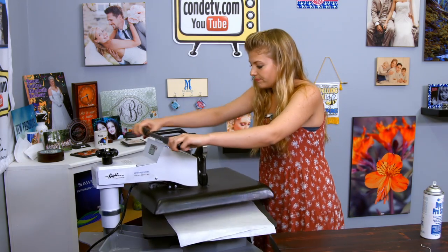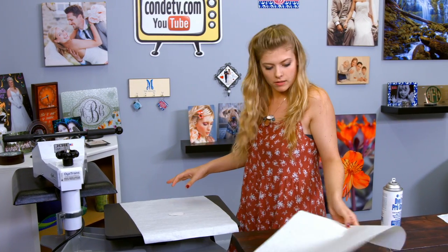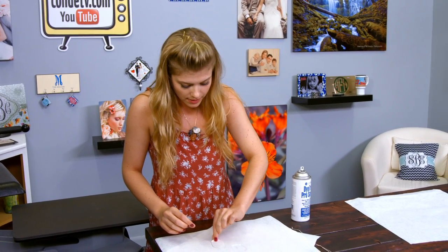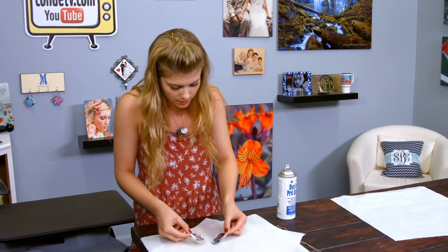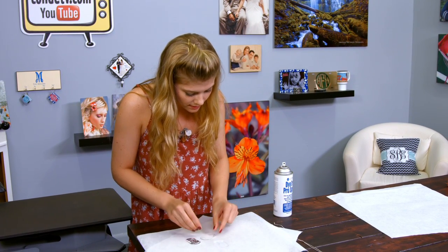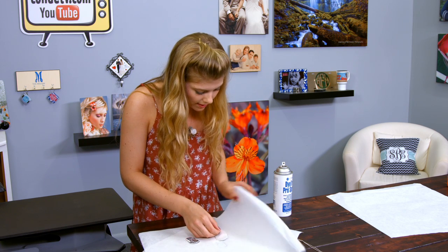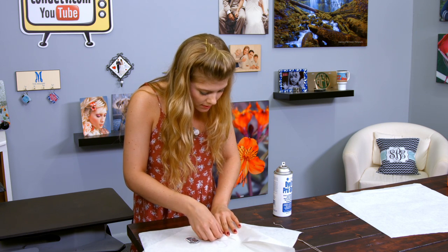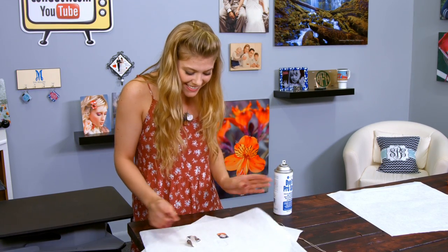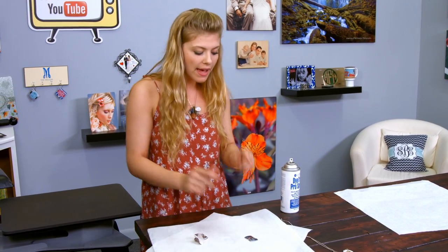That sound means we're done. We're going to remove the first piece of paper, bring this right over here, and see how this looks. Oh wow, the dog looks good. It's pretty hot. Oh nice, that looks good. We're going to let it cool, and then we'll come back and be done.